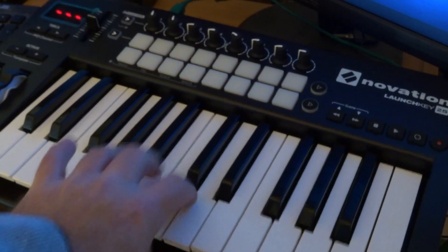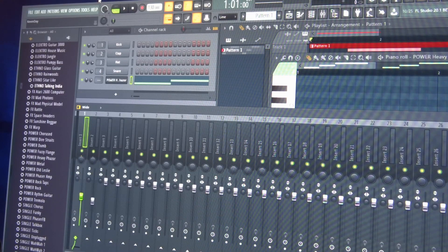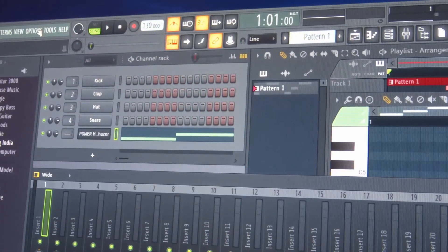Right now the keyboard is not going to do anything because you have to have some software. In this case I'm going to be using FL Studio — it can be version 12 or version 20, they're both pretty much exactly the same. This video is really the unboxing, the simple hookup, and the steps involved. Now that we have the keyboard hooked up, you're going to notice that your keyboard does not work. So we have FL Studio launched here.